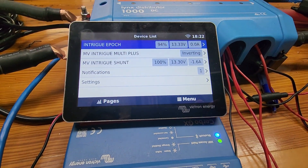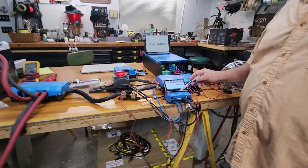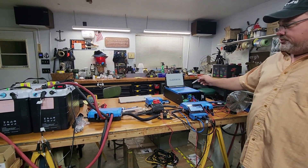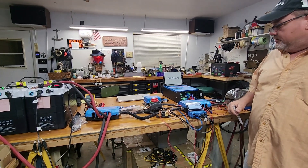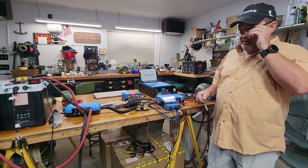Clicking on the Epoch battery and going to details, we now have one battery online, zero offline, with 460 amp hours available. The battery is communicating with the Cerbo GX, which communicates with the Multiplus 2. The battery tells it exactly what it wants for charging — so one battery is fully operational.